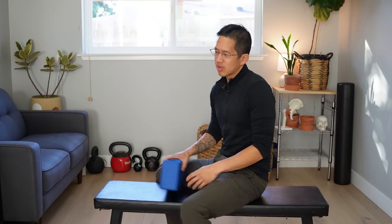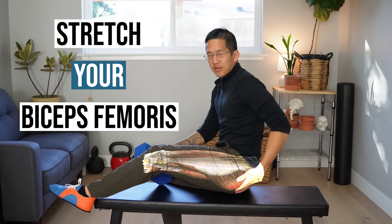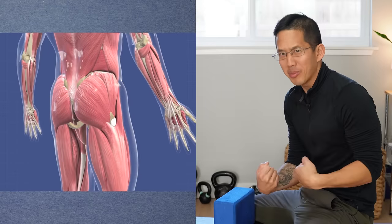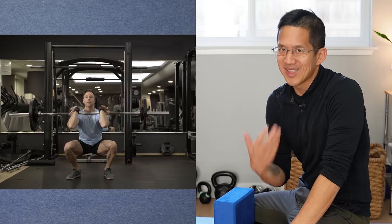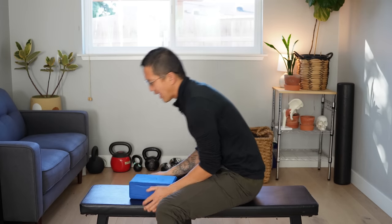Today I'm going to show you another simple method you can use to stretch your biceps femoris, which is a muscle that goes from your pelvis down to your lower leg. Sometimes this muscle can get snappy and poppy and can feel really crappy when you're in the gym doing a bunch of squats and deadlifts. So in this video I'm going to show you a simple stretch you can do at the gym.